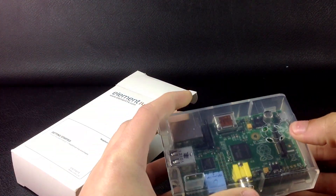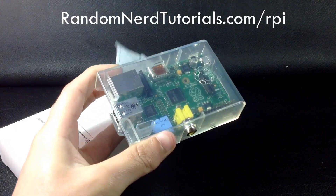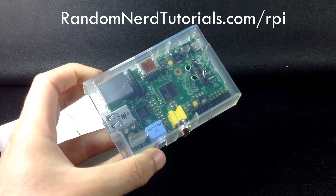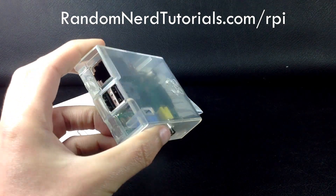This is the Model B. You can visit my website for a blog post I've written called Getting Started with a Raspberry Pi at randomnerdtutorials.com/rpi.